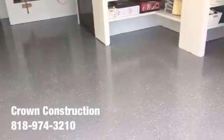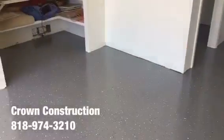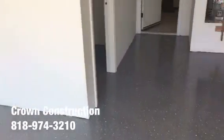Here we go — this is what it looks like, the finished product. Epoxy flooring, we went through the actual gray tones for this floor. We will be installing some base molding to dress it up a bit.